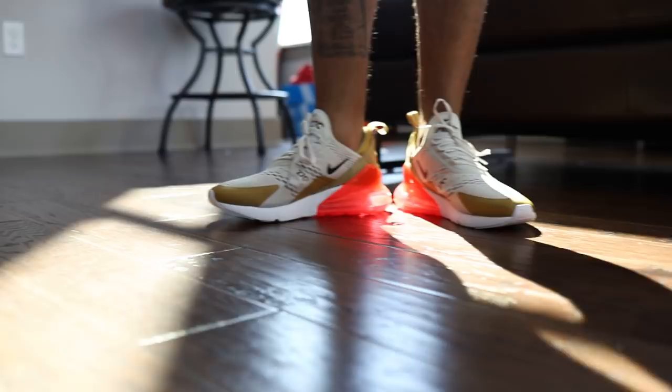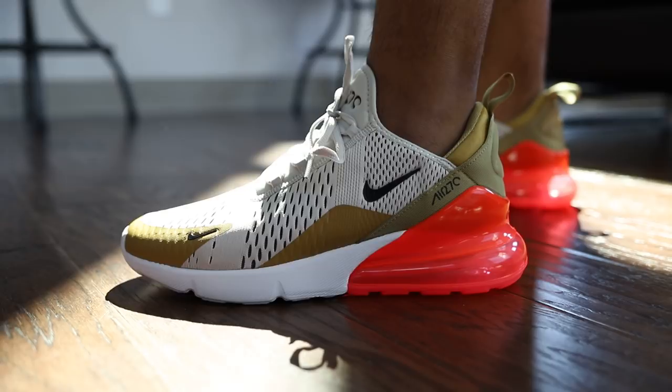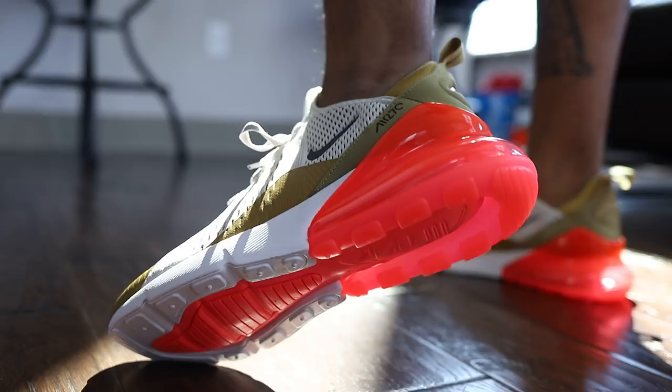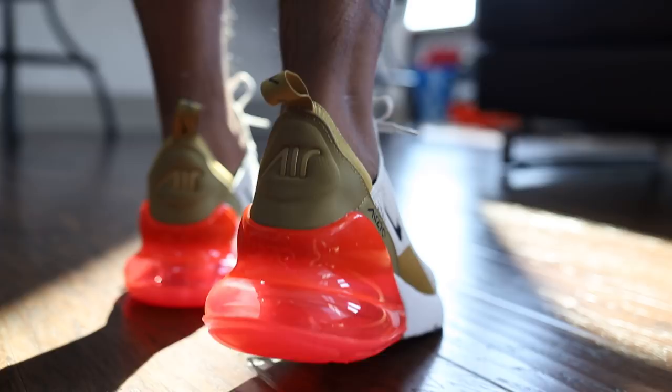You got the Air Bubble, and it's pink already to me — I guess I got to look at the box. You got the Nike sign on the pinky toe. Nike sign on the ankle with the Air Max 270. You got the ankle, some work on it. I like this, this pattern is dope.